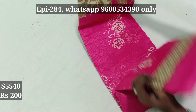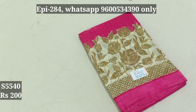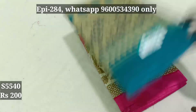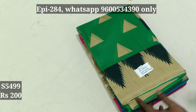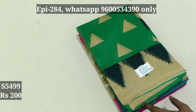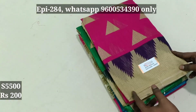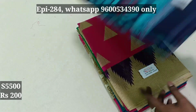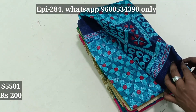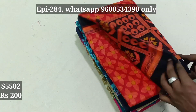This is full view. $200. 5496, 5499, 550, 500, 5501, 5502.